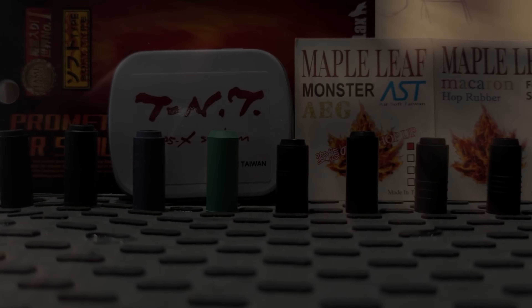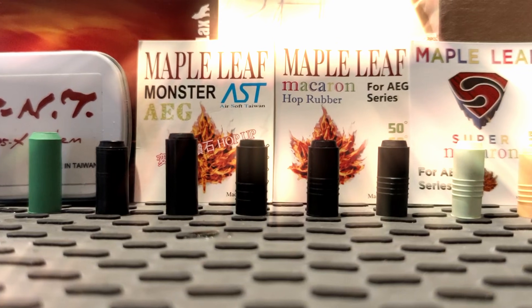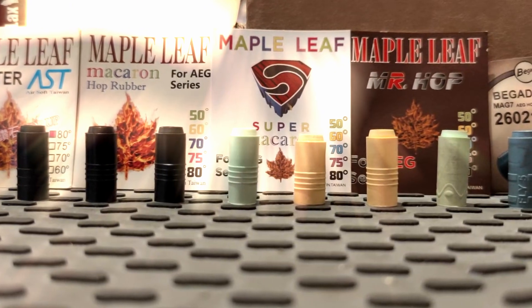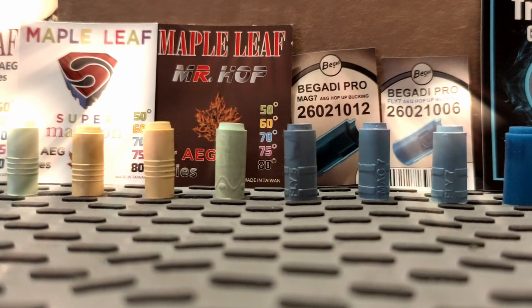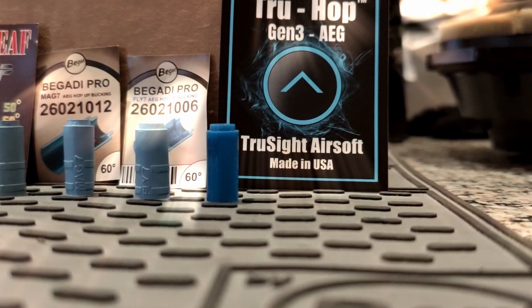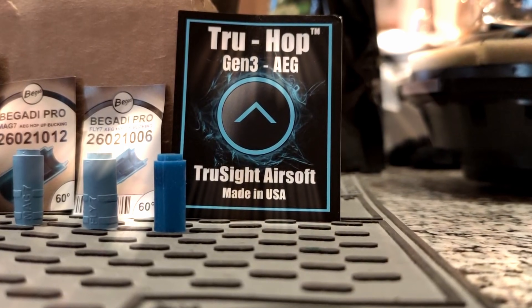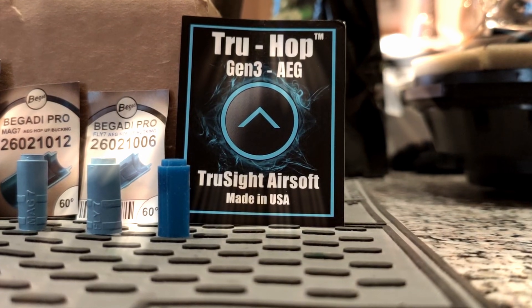The hop-up system is the most critical part of an airsoft replica when it comes to range and precision of the BBs. Over the years there have been dozens of new bucking developments and improvements, trying to max out the potential given by basic physics. One of the most promising attempts has recently been released by Truesight Airsoft in Arizona, USA — the TruHop bucking in its third generation. Let's get a closer look.